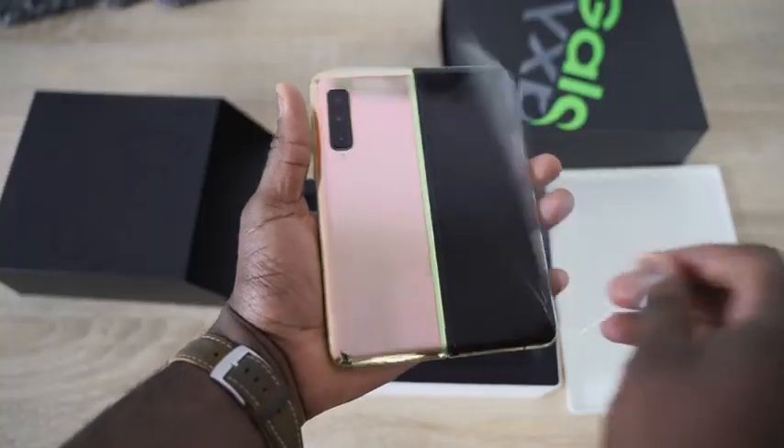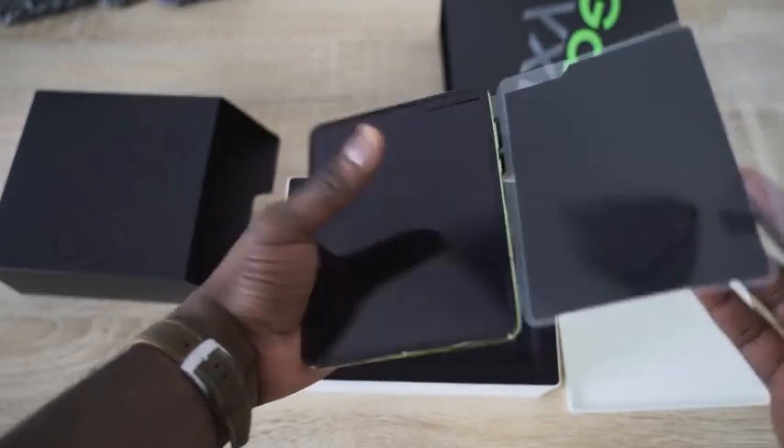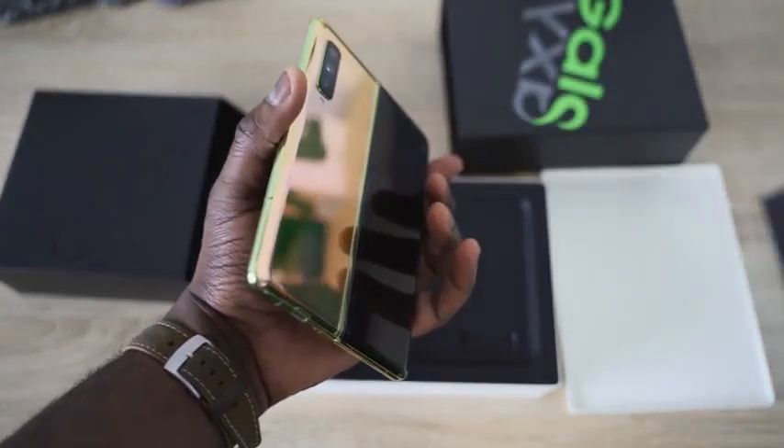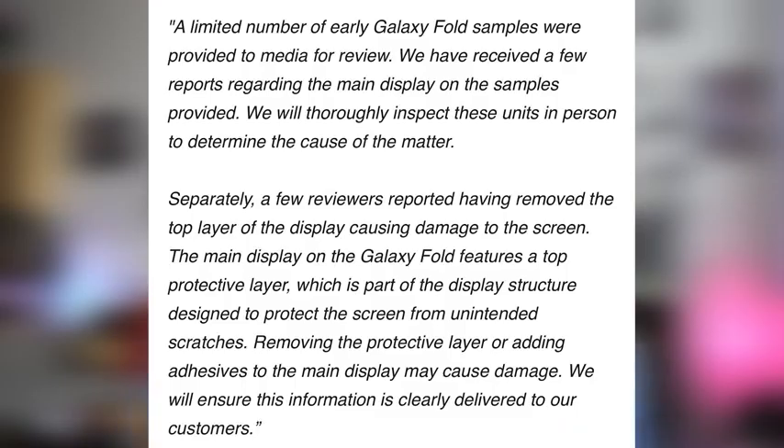You're not supposed to take it off. I will attest that when I got my device, which is not in retail packaging, there was nothing that said we shouldn't take that layer off. So I can see where there's confusion, and hopefully that is cleared up. Samsung did release a press statement, which you can see on screen right there, that clarifies what happened and what they're seeing.